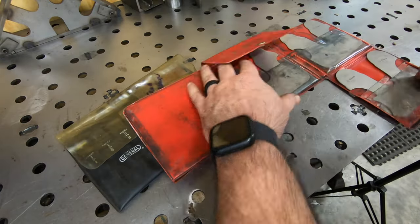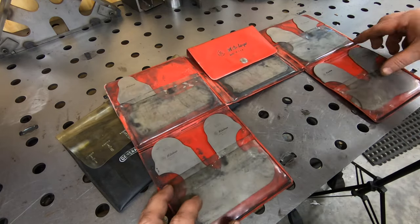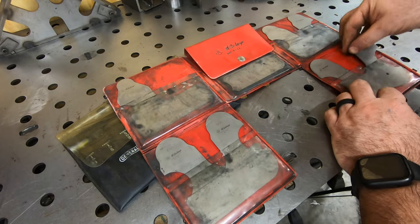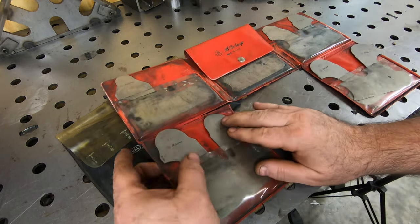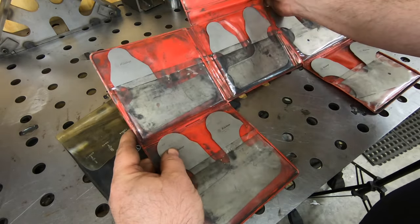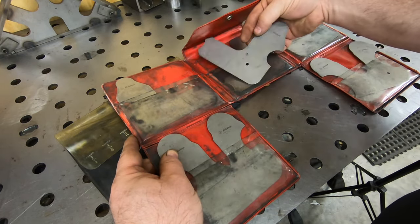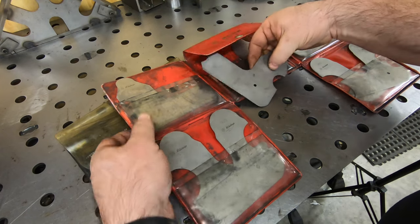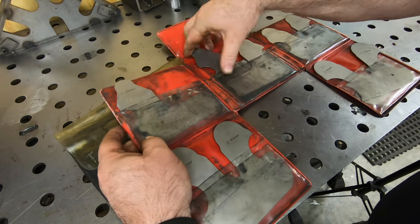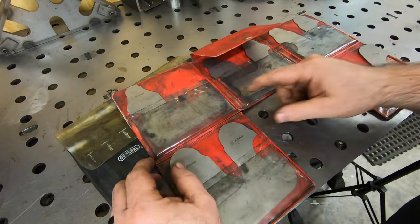Along with those adjustable parallels I got this set of Mitutoyo radius gauges - a larger set that goes from 500 thousandths to one inch. Unfortunately I am missing the 650 thousandths radius gauge, so if you happen to know where I might be able to find one of those, let me know in the comments. I've been keeping my eye out on eBay but haven't found anything as of the recording of this video.